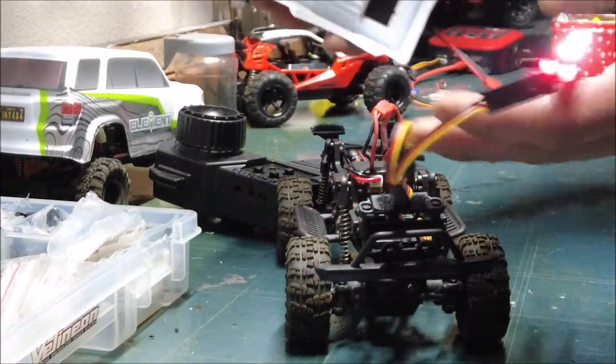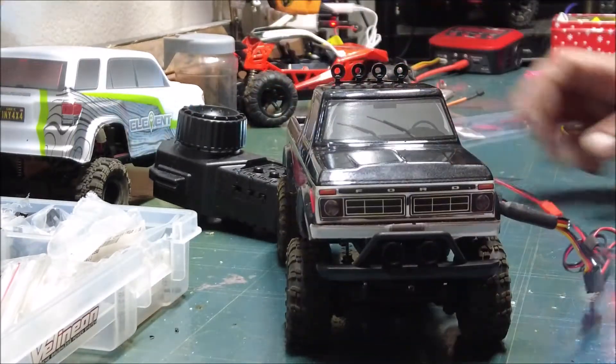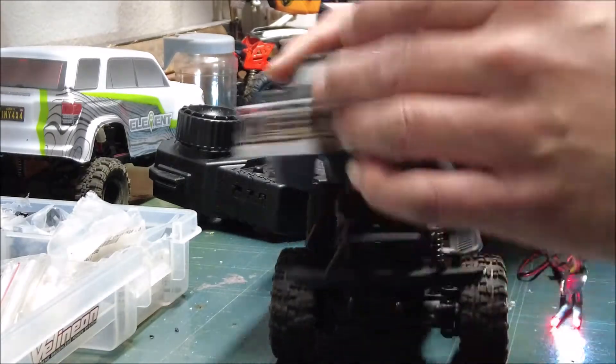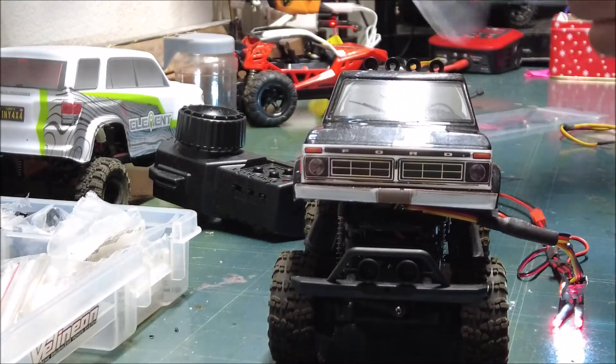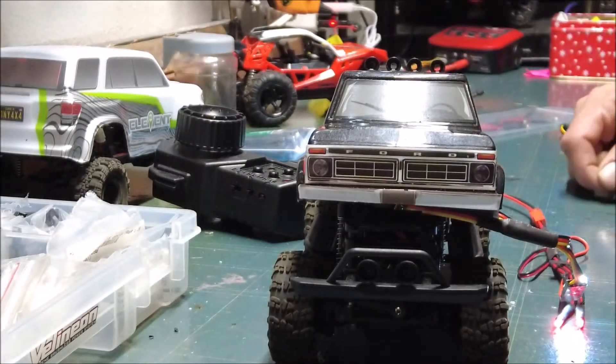We got our tail lights and our headlights — it's gonna be sweet. Let's do some installing. I got my mini zip ties to get going.